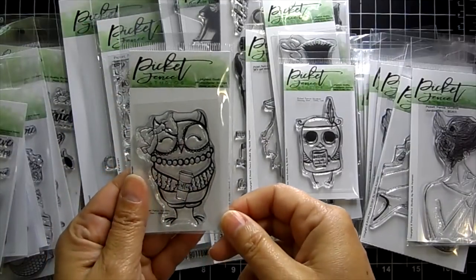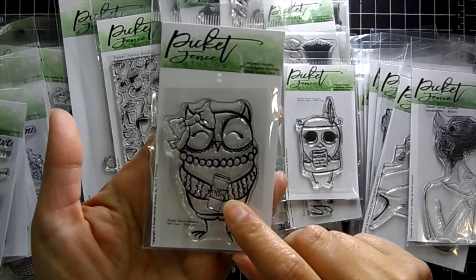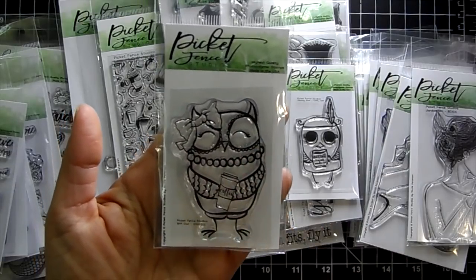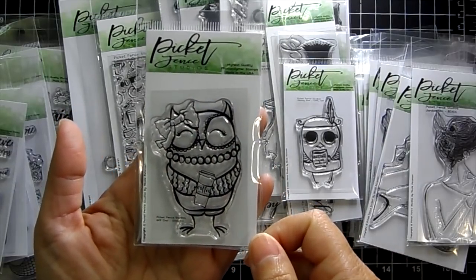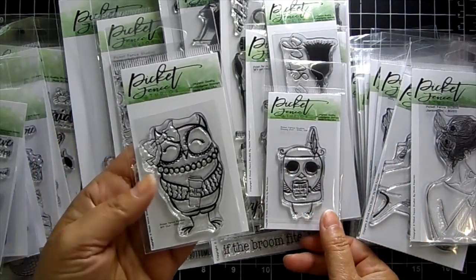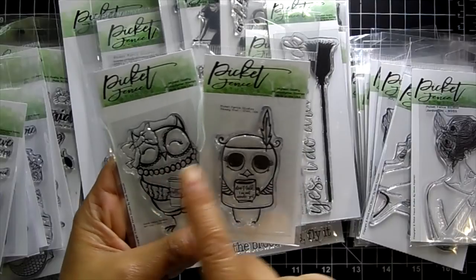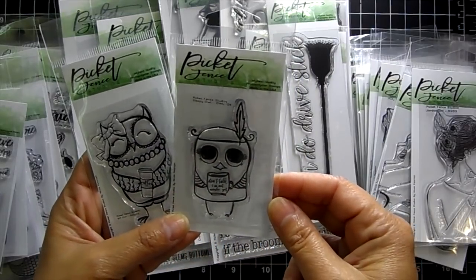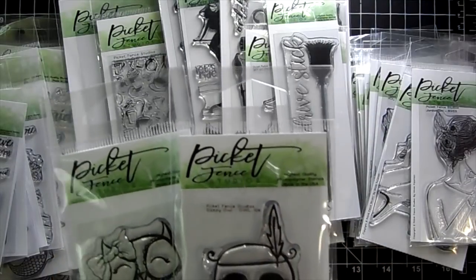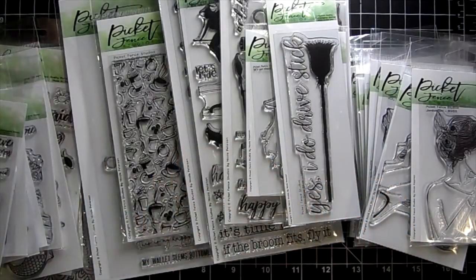The free with $60 right now is this cute little owl holding a coffee cup called BFF Owl. The owl has a bow on its ear and is wearing pearls — super cute. Just pop it into your cart and you'll see the price come off your total. You must add it to your cart to receive it. When that one's out of stock, I'll do the Sleepy Owl, which says 'Don't talk, I'm not awake yet' with a little coffee cup.